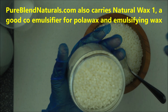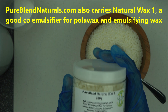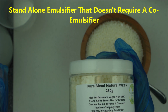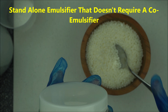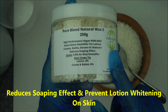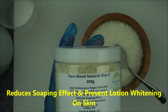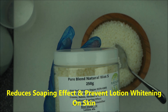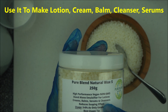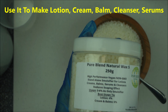Keep in mind that if you love making natural lotion, give Pureblend Natural Wax S a try. We do have another wax that is also natural but is not a standalone emulsifier — however, this one I highly recommend when you're looking for a standalone emulsifier that will give you a lotion with a luxurious feel. It's vegan, non-GMO, and you can use it to make lotions, creams, balms, serums, and cleansers. The main reason I love it is because it reduces soaping effect without using any silicone.